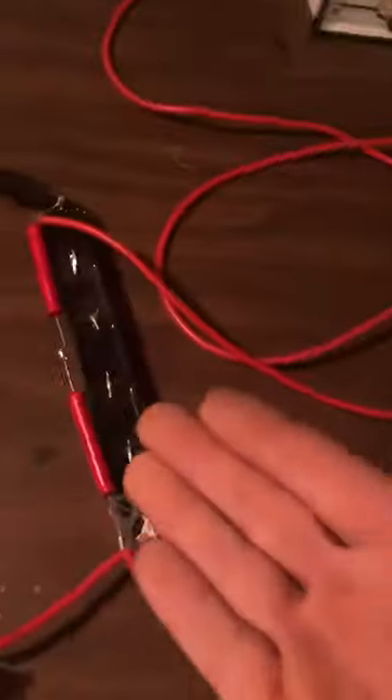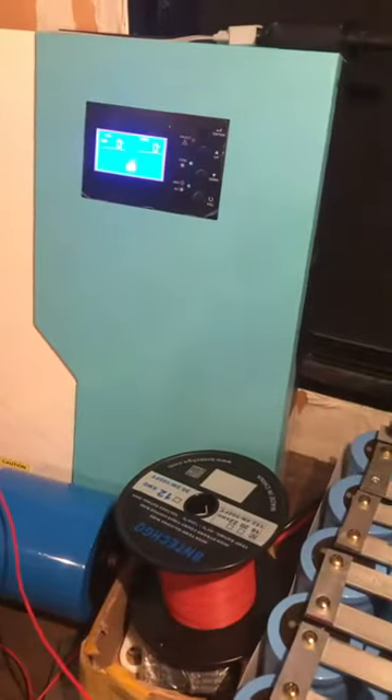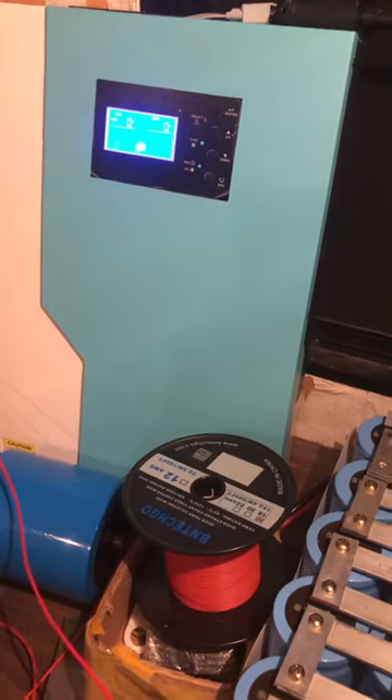So when we go from one-tenth of a joule like we have now to 400 joules, you're going to run rooms full of those things. No joke.